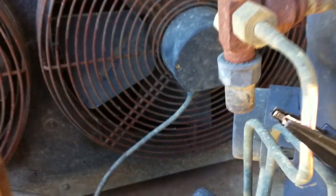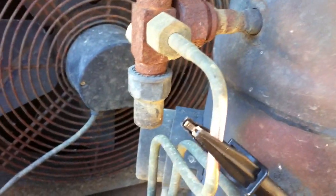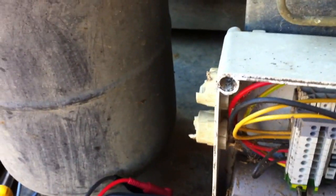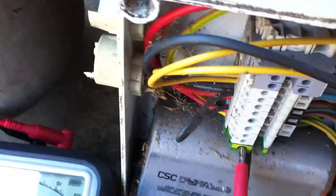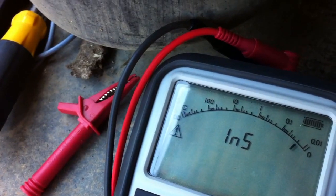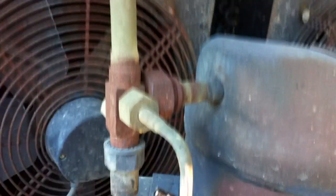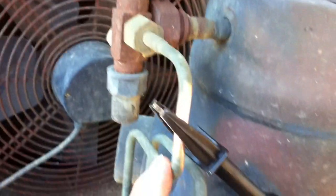We've cleaned some of the oxidisation off the quarter-inch line that goes to the pressure switch, so that should be a good earth. We've got that in the earth terminal — test button. That shows we've got a good earth on where we've grounded our black lead out.